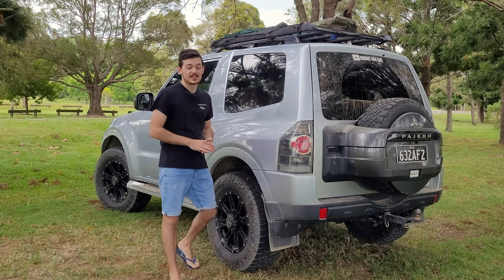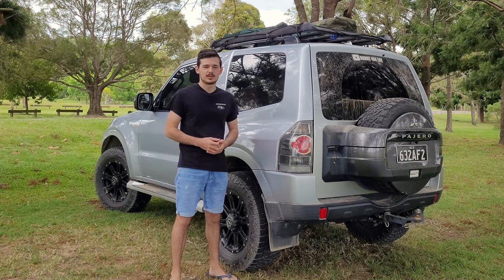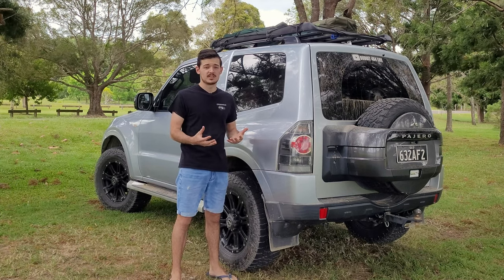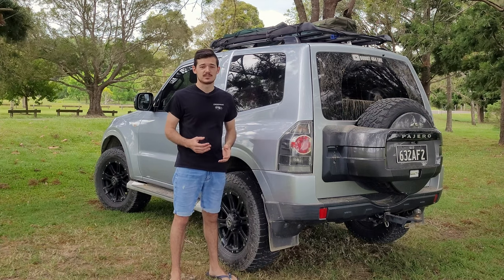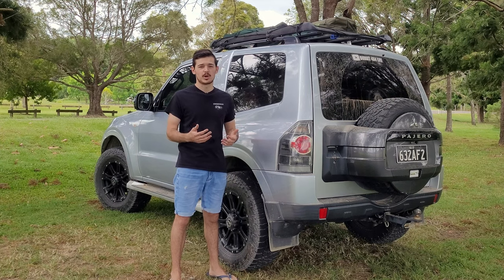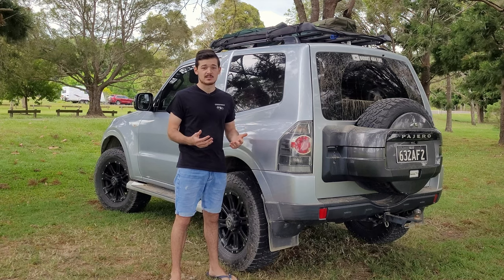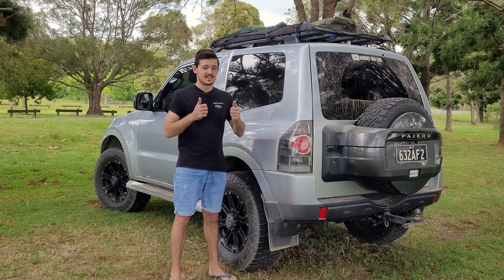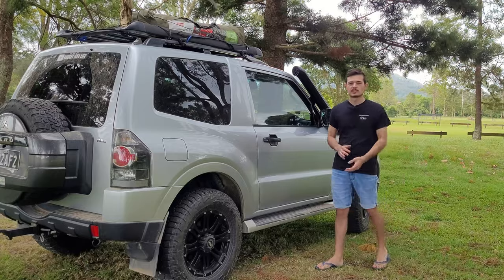Hey guys, welcome back to another episode of the Budget 4x4 Life. We just went on a camping trip and I thought, why not show you guys what the setup on my Pajero looks like, especially with a short wheelbase four wheel drive. Today is specifically dedicated to those that own a short wheelbase four wheel drive, to show you my budget camping setup and the things you can use to make camping easy with all the storage you need.